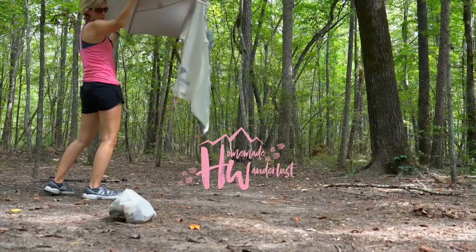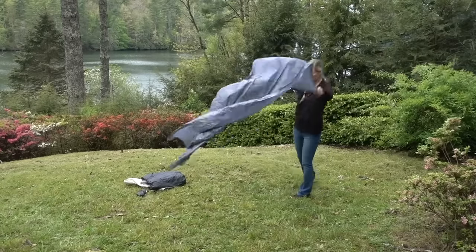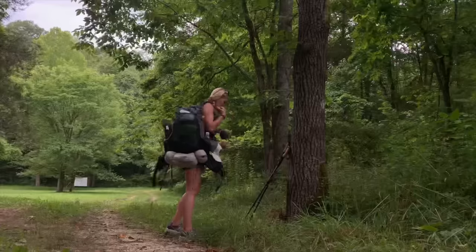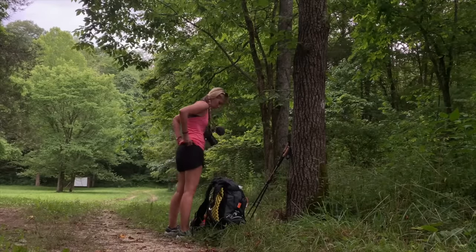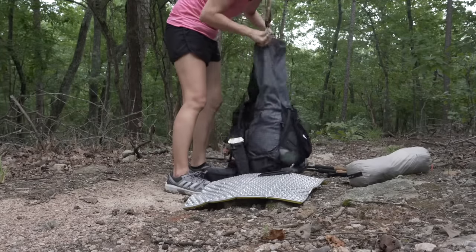This video is mainly for beginners who are just getting into backpacking and don't want to invest a lot of money into gear that they're not sure they're going to continue to use. Or if you've got a child who's interested in it, maybe with scouting, and you want to get them something decent but doesn't break the bank. Everything in today's video costs around $500, really a little bit less, especially depending on what you might already have.